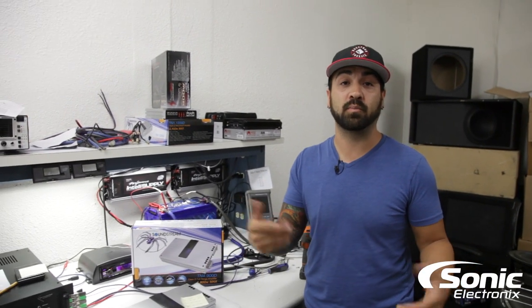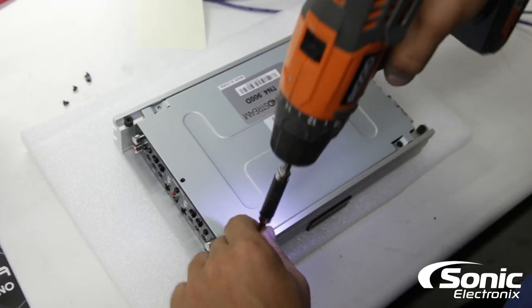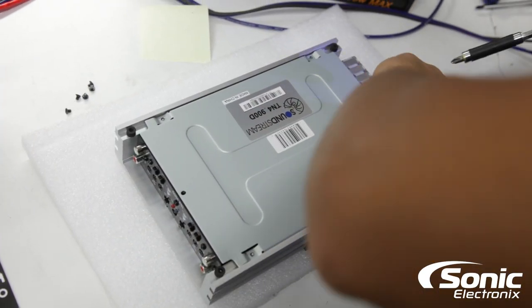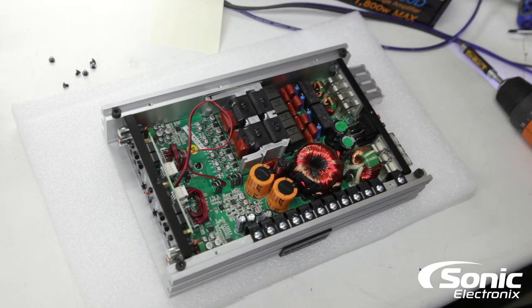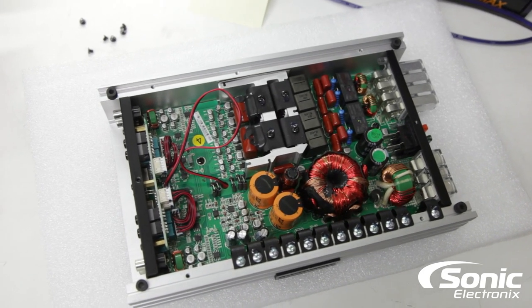Now we're going to go ahead and unzip the back plate and show you what the inside looks like. There it is — the inside guts of the Soundstream TN4-900D.